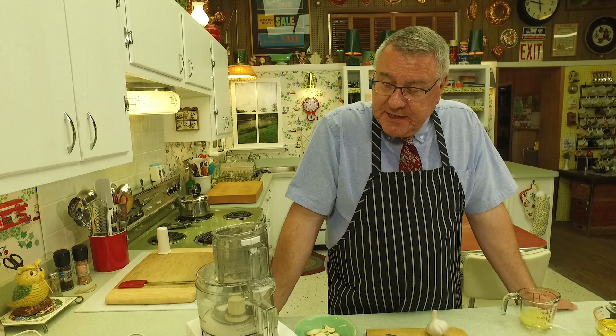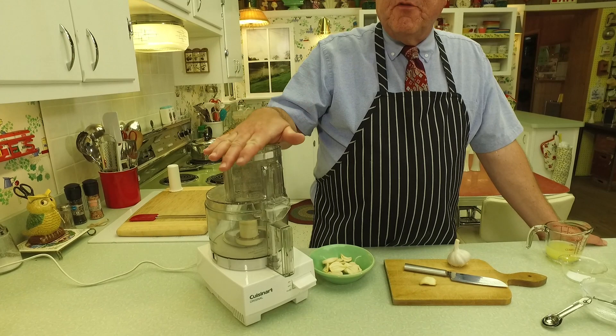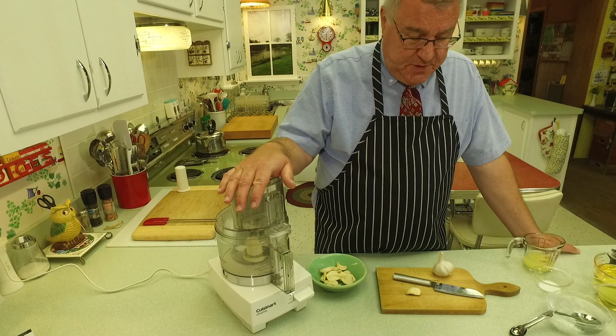We're actually having company tomorrow and I'm making some chicken kebabs, and I thought what would go great with these — this garlic spread, toum. So we're going to make it. It's not hard to make — you just need really like five basic ingredients, but you need a food processor, that is really very key.